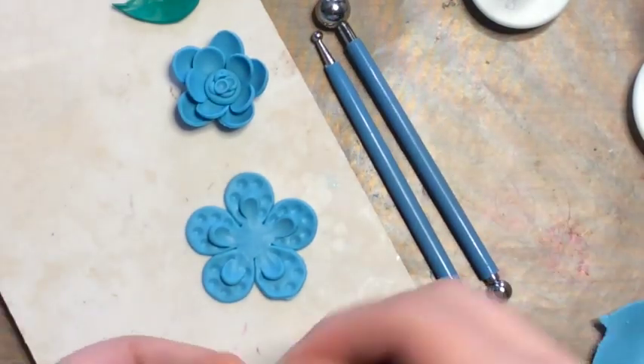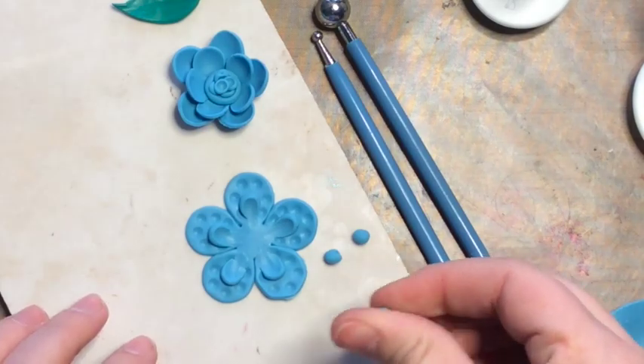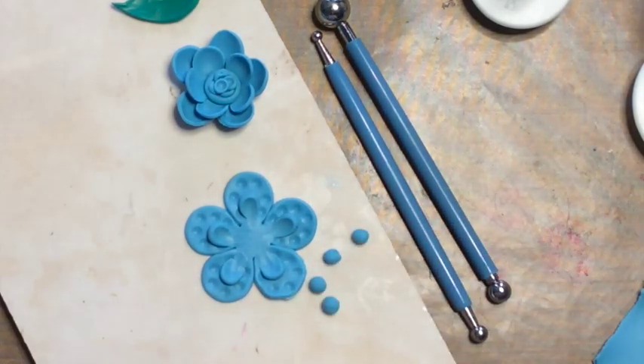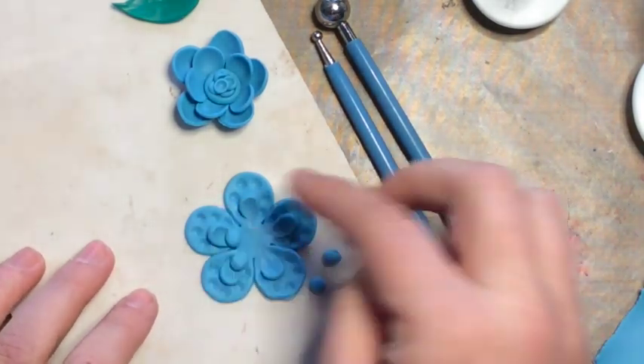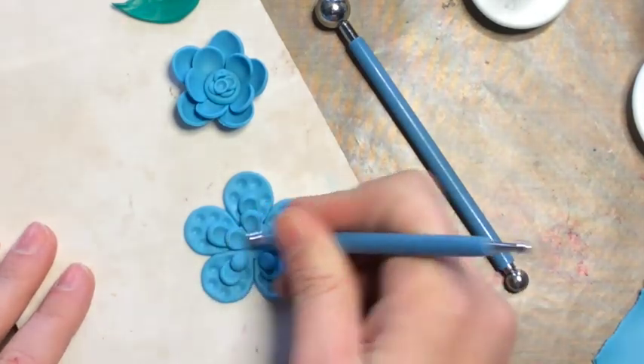Here you can see I'm going to create another level of stacked petals. What I did first is I used my blade to quickly scoop it off the tile because it was getting pretty stuck and I don't want it stuck down to the tile too tightly. Just using it to smooth and press and create that shape.